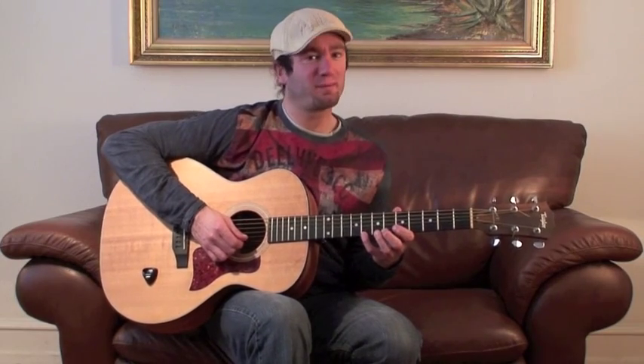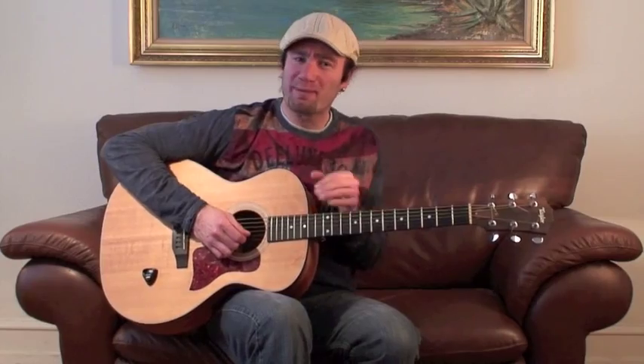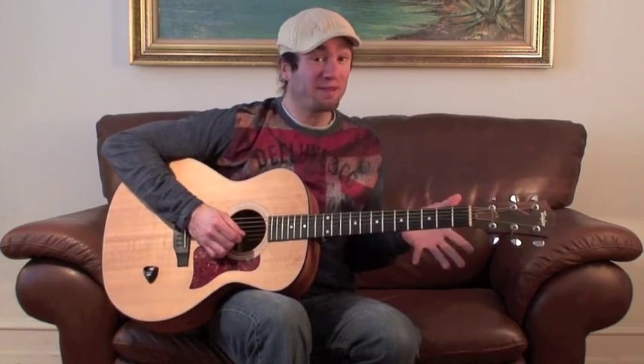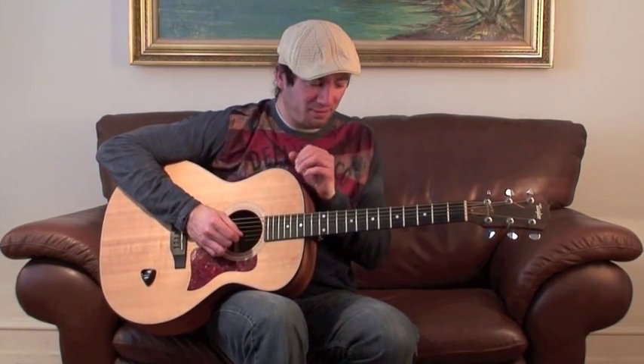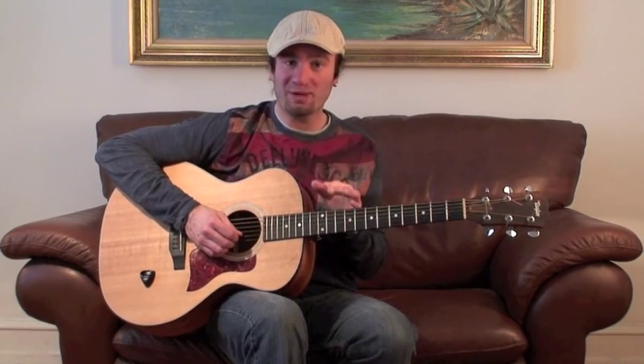Right now I'm playing the riff pretty straight — one, two, three, four. But if I place the beat on another note, maybe the last note, already there you have a different sounding riff than if you just go one, two, three, four. So little things like that can make your solos and improvising sound a lot more interesting.